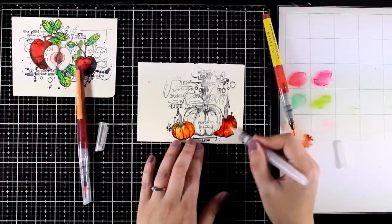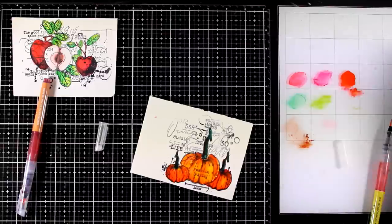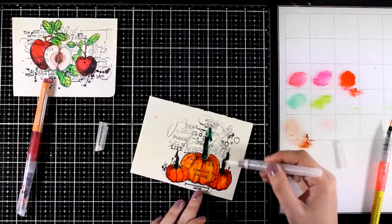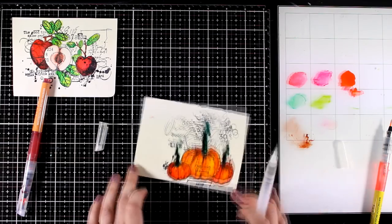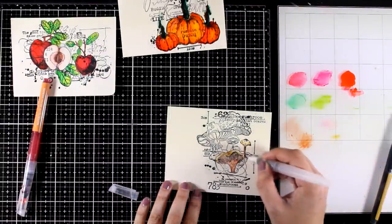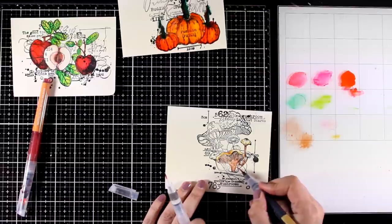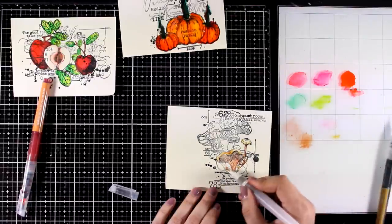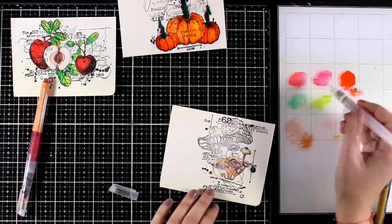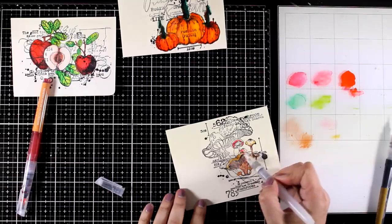I am also planning to fuzzy cut those images so I don't care if I go outside of the lines — it looks like a hot mess here but once I use my scissors and fuzzy cut everything it is going to look just fine. Now here is one of my mistakes: I used oranges, yellows, and a touch of pink for coloring the mushrooms, which is a big mistake because I didn't pay attention to what colors I had on the background — and you will see what I mean in a bit.